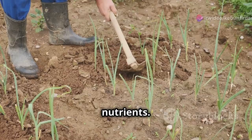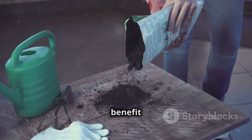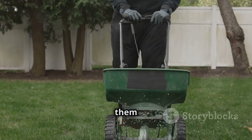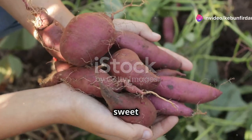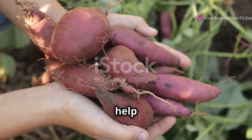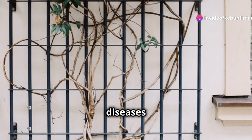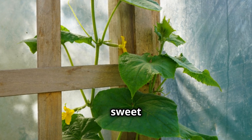Fertilize with care to provide the necessary nutrients. Sweet potatoes are light feeders, meaning they don't require heavy fertilization. However, a side dressing of compost or balanced fertilizer midway through the growing season is usually sufficient to provide the essential nutrients they need to grow robustly. Vine training is optional but can be beneficial. As your sweet potato vines grow, you can train them to climb a trellis or other support structure to save space and make plants easier to manage. Training the vines can also improve air circulation, reducing the risk of fungal diseases and promoting healthier growth overall.